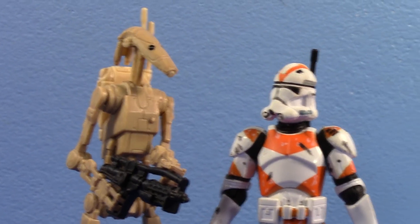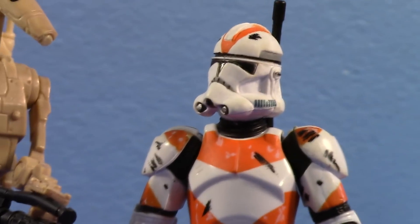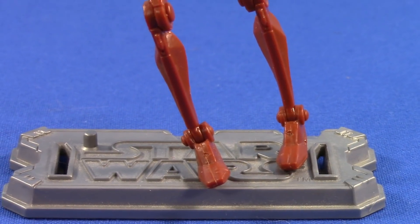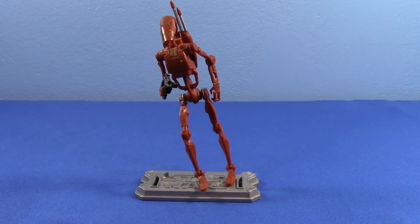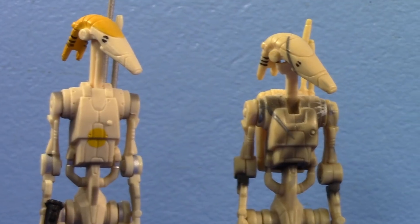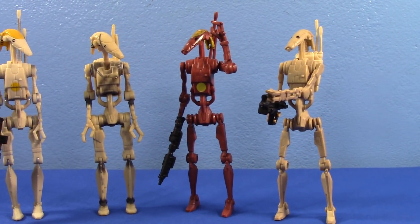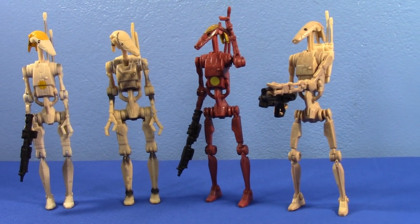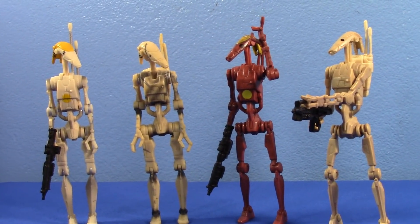Seriously, they're actually pretty tall. Did you ever notice how tall Battle Droids are? I mean, damn, look at that — they're huge. Some others that have been recently released try to stand up in comparison to these, and some have failed. However, this mold — the mold released sometime around 2010 — has proven itself worthy to be the true successor of the original 1999 Battle Droid.